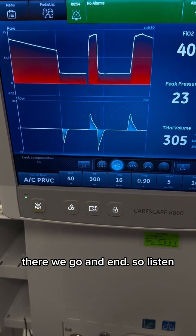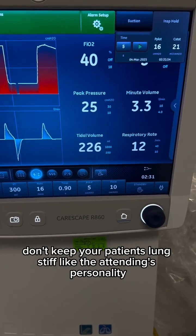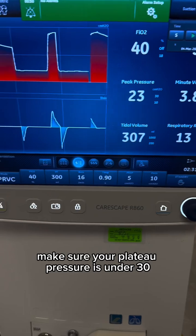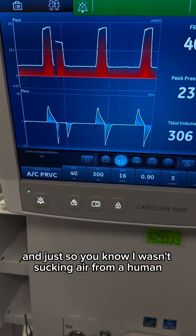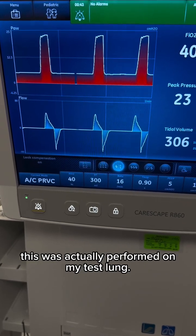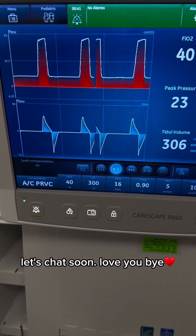There we go. And end. So listen, moral of the story: don't keep your patient's lungs stiff like the attending's personality. Make sure your plateau pressure is under 30 unless there's an underlying issue that the critical care team is aware of. And just so you know, I wasn't sucking air from a human — this was actually performed on my test lung. Stay curious, bestie. Let's chat soon. Love you. Bye.